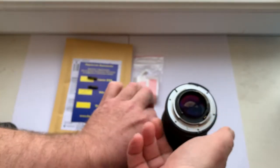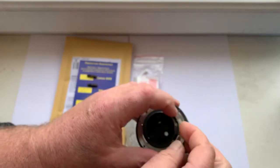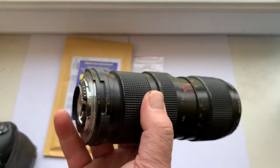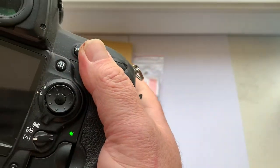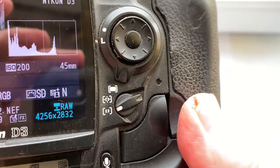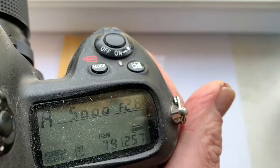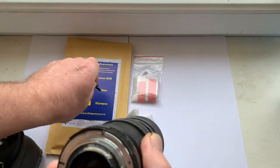Chip number three — focal length is 45 millimeter, aperture 2.8. Chip number three confirmed.